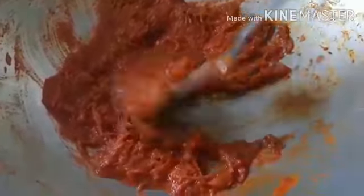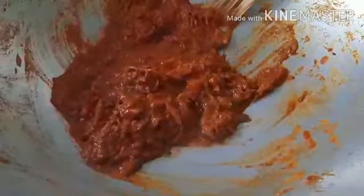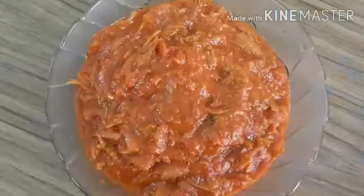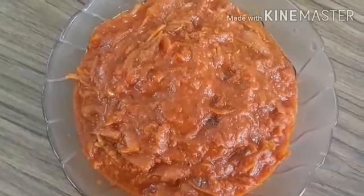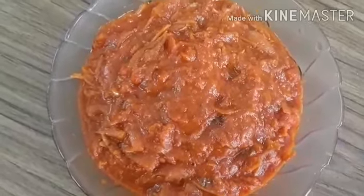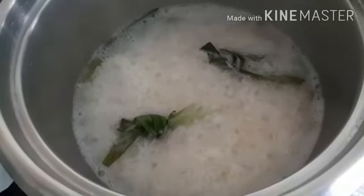It's already twenty minutes and it's ready to be removed. The sambal ikambalis is ready to be served and I hope you enjoy your meal with your family and friends. Thank you very much. Good afternoon dear friends.